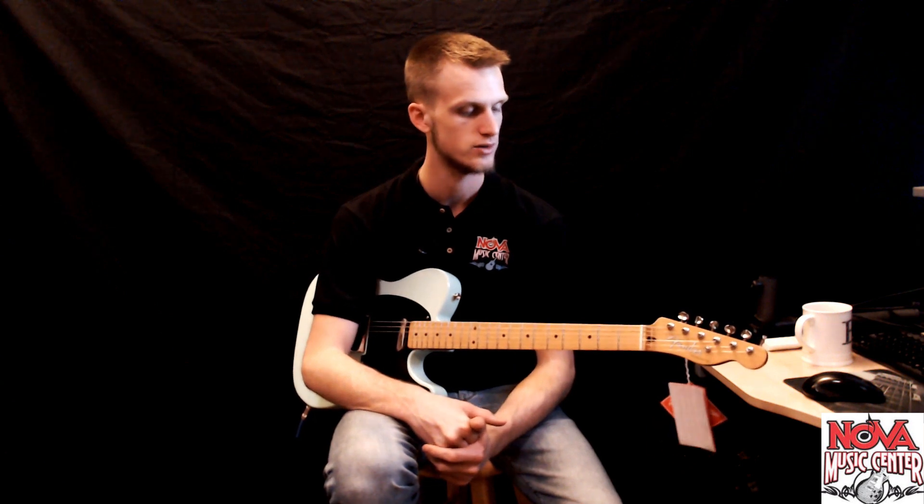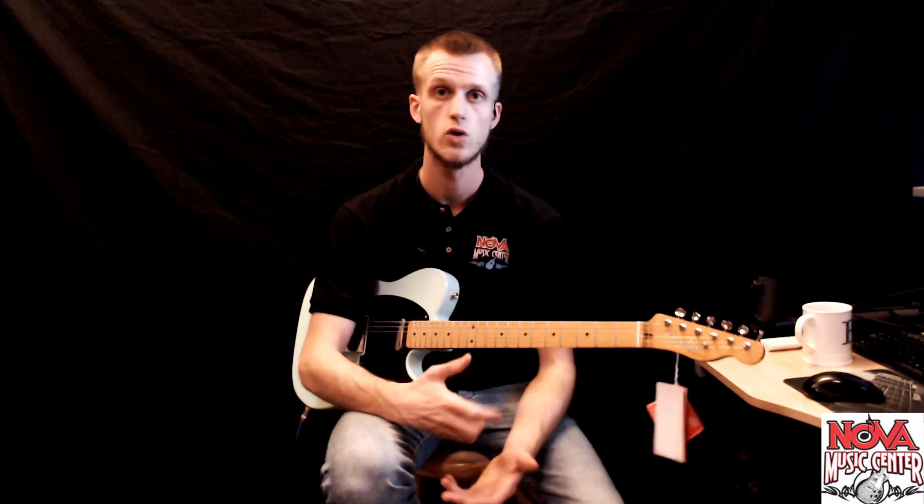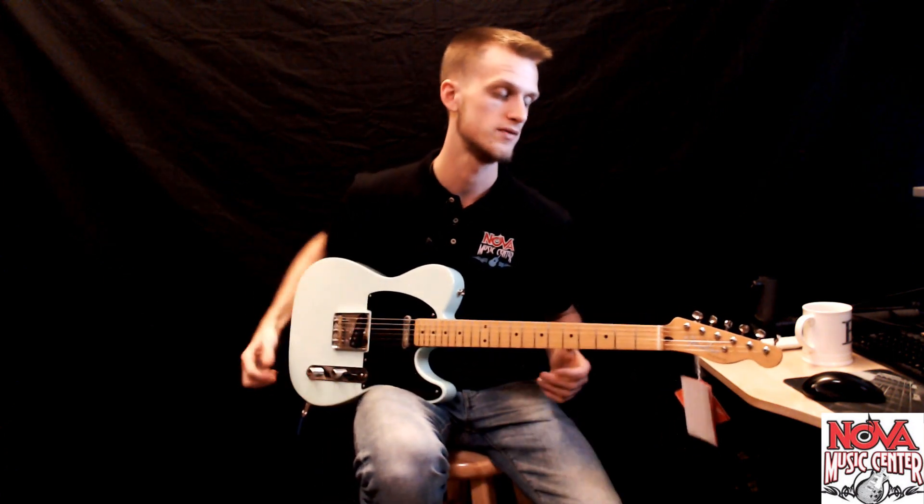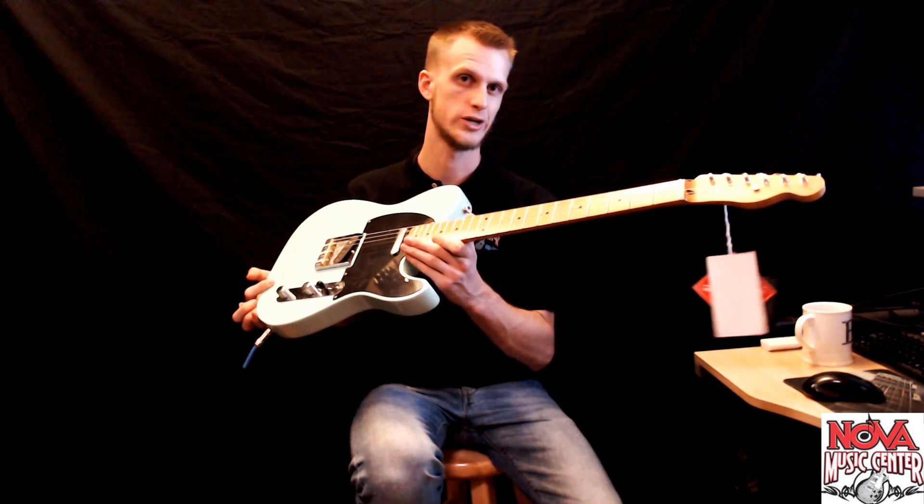Thank you guys for clicking on the video today and checking it out. Hope you enjoyed it. As always, come check us out in Old Town Manassas. We'd love to see you, we'd love to meet you, and we'd love to hear you play all of our cool guitars. Until we see you, have a good one.